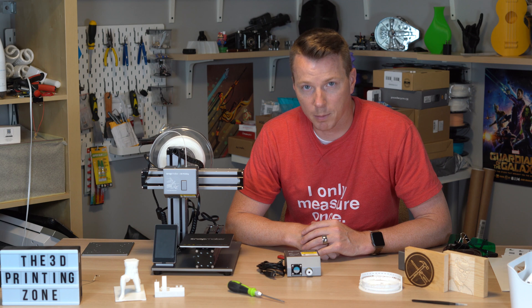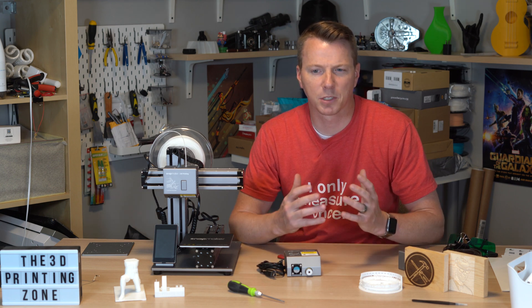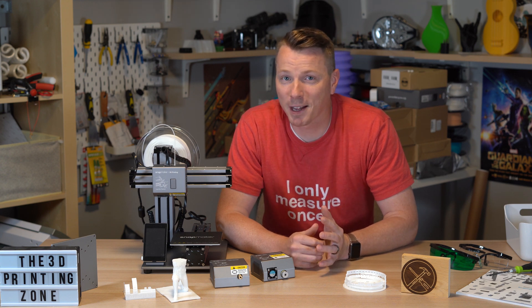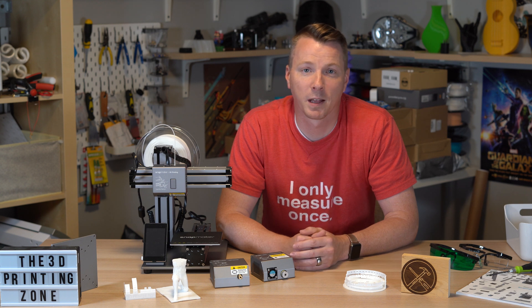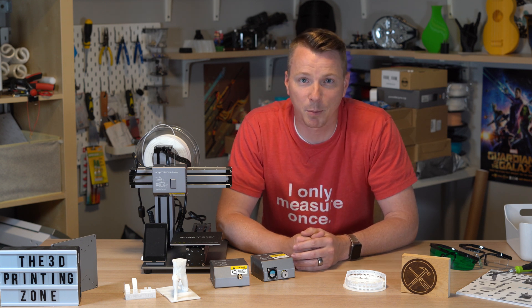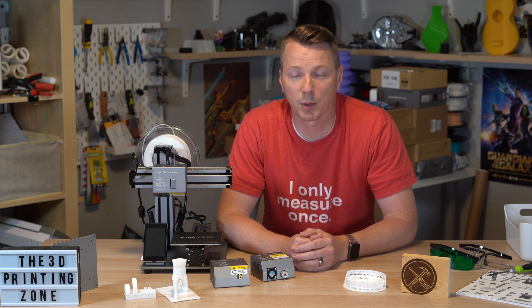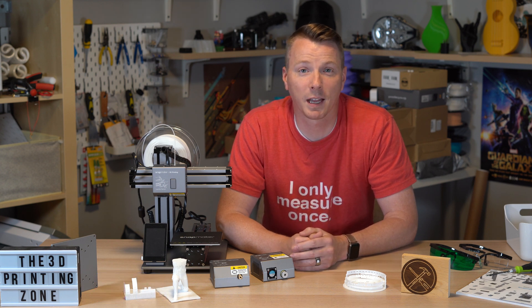If you made it this far, you're probably as intrigued by this cool little machine as I've been. On this channel, Learn2DIY, we primarily focus on builds, home improvements, woodworking, and projects around the yard. I also have a second channel, the 3D Printing Zone, focused on 3D printing. We have Facebook and Instagram feeds for both channels if you want to see what's going on between videos and behind the scenes. I'll also put links in the description for the Snapmaker Facebook forum, which is great for seeing how people are using the machine and what projects they're up to. My name is Nils — thank you for watching, and we'll see you on the next video.